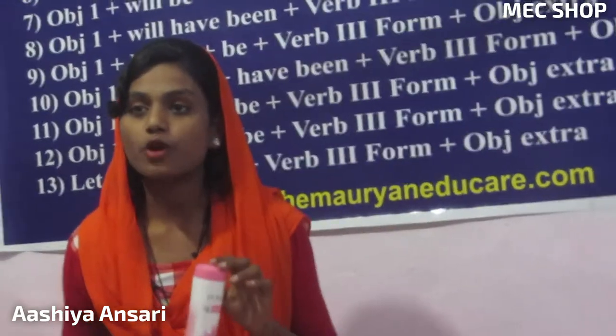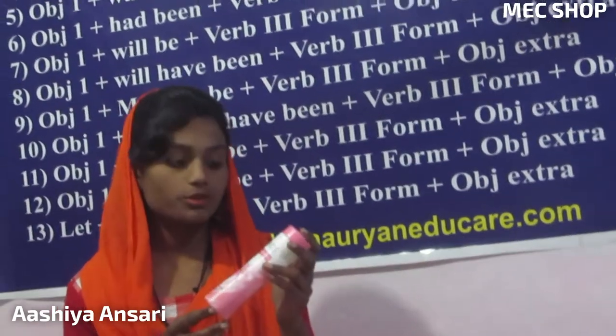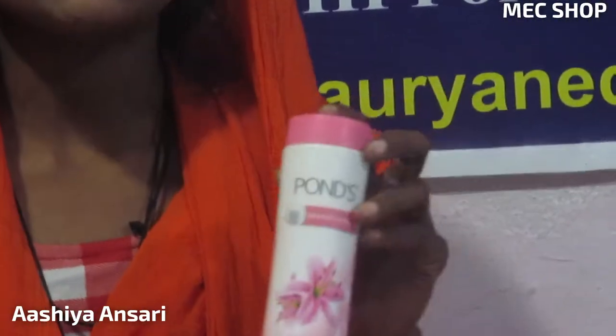Today we have brought for you the on-screen flower tag. It is very nice and it is too good for skin. First, wash your face and apply this product, so your face becomes very soft. It comes in many types and sizes like small and large.